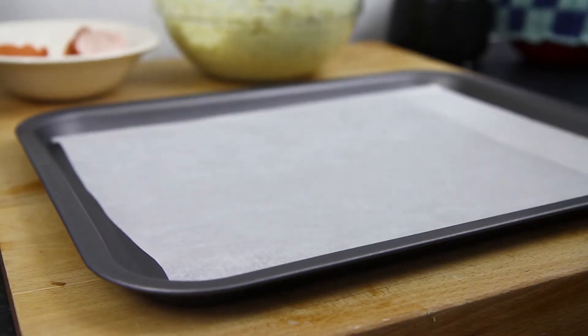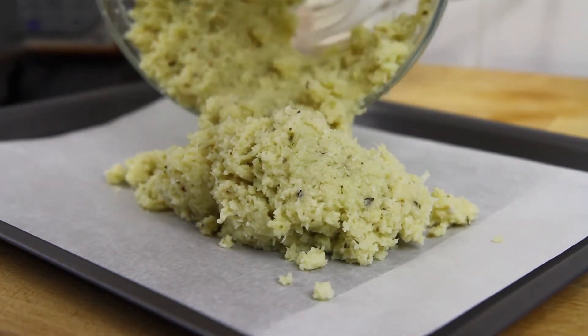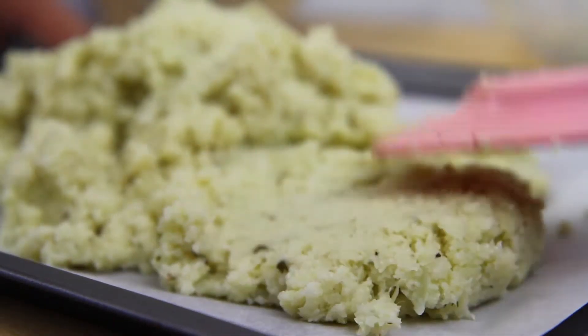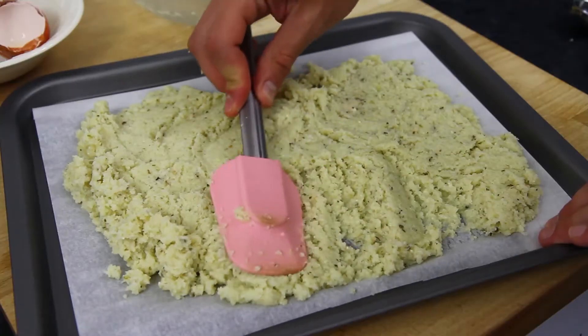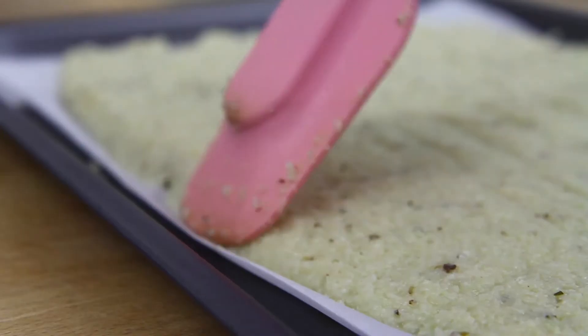Next, take a baking tray lined with some greaseproof or parchment paper and pour on the cauliflower mixture. Now spread the cauliflower all over the tray, making sure it's of equal thickness — no more than half a centimetre thick. This is easiest done using a spatula. Once done, tidy up the edges.